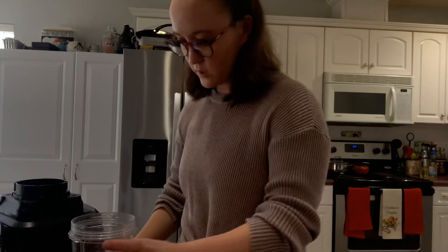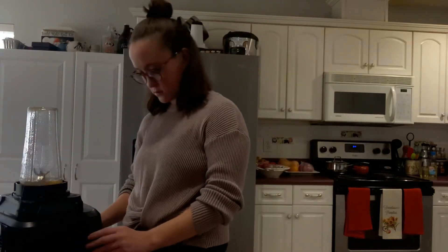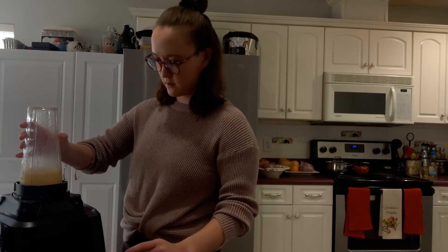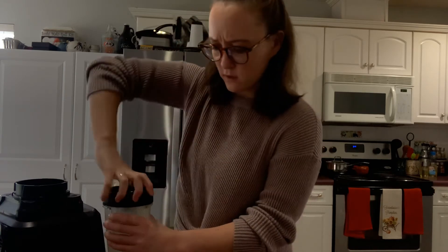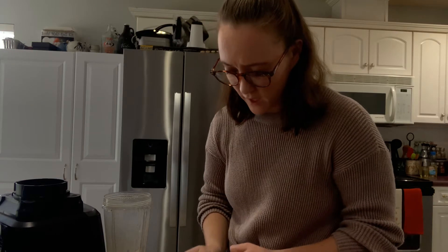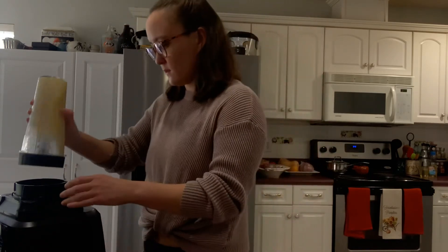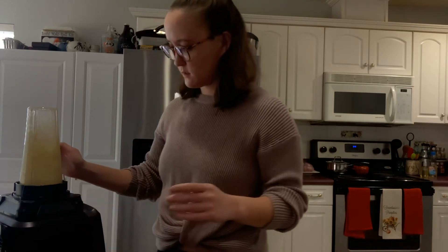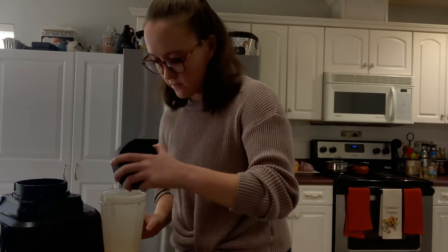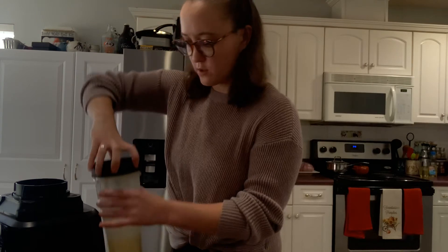So now we need to put it in the blender — it says to just pulse it a couple times, so it shouldn't take long. It's going to be loud, sorry. Then it says to add the oil little by little — I think because I don't have a blender that opens at the top, you're supposed to pour it slowly. I'm hoping that if I just do it half and half it'll work. Pour it half, then the other half. Probably would turn out better if I had the open one.